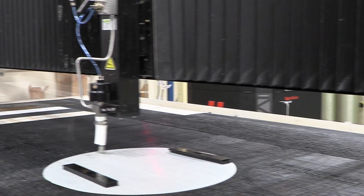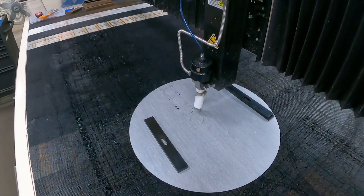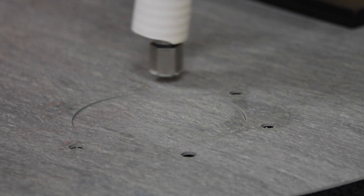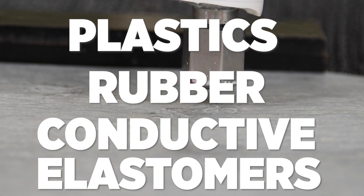While pure water is used for cutting softer materials, abrasives are added to the water for greater precision when cutting higher-density materials. The Waterjet easily cuts a variety of materials, including plastics, rubber, conductive elastomers, and laminates.